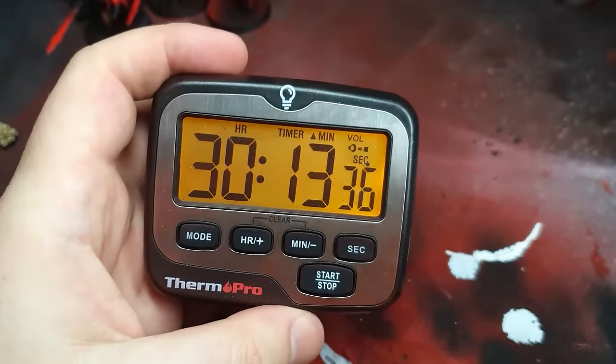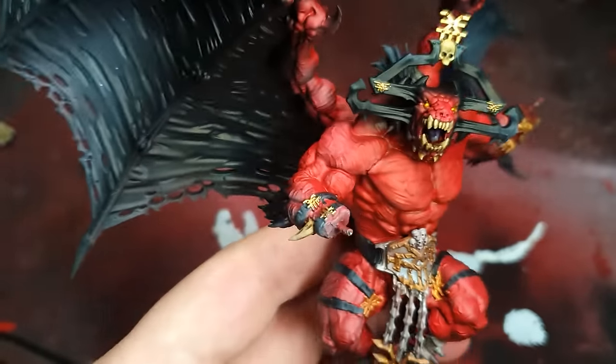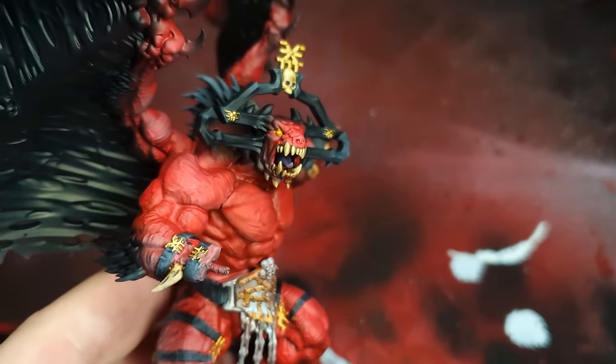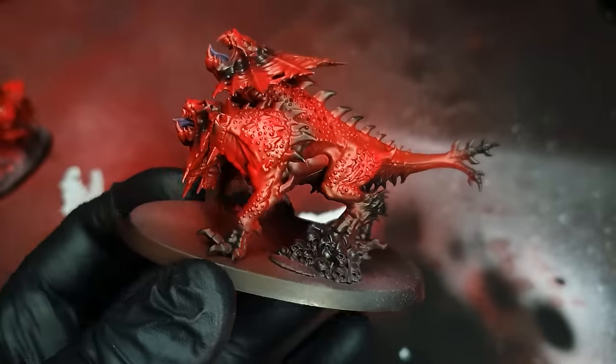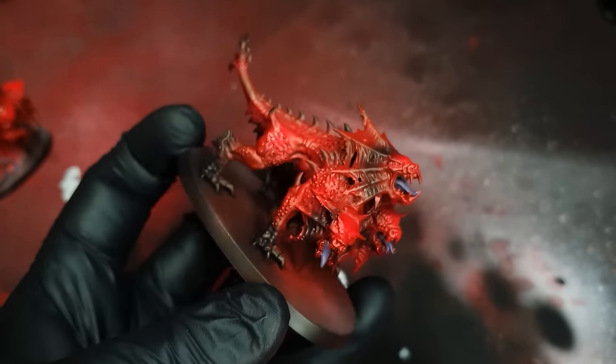Paint the eyes yellow, then a bit of Iyanden contrast paint as a wash. Here's Karanak — I put black around the edge of the face just to make the faces pop and look cooler. Then the feet are black.